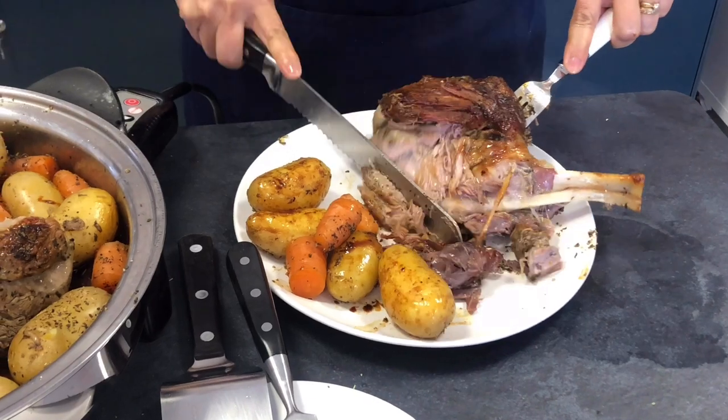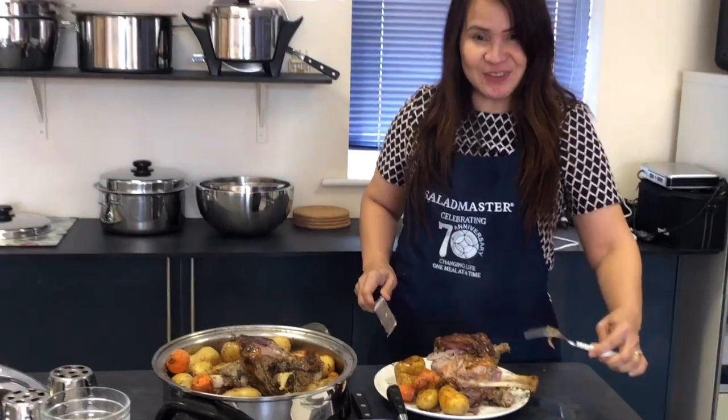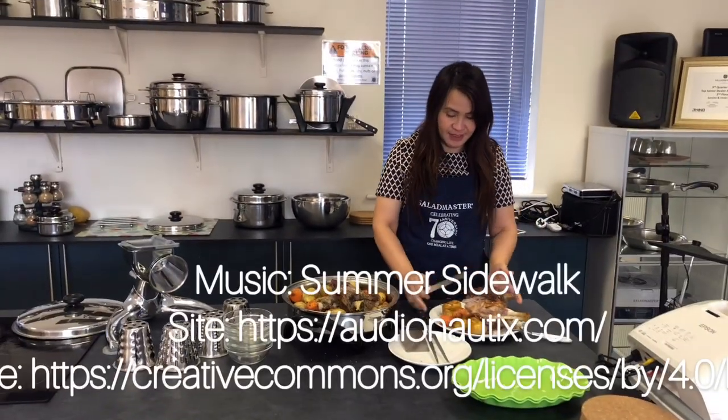It's beautiful. Lovely. Happy cooking with Salad Master. Thank you so much.